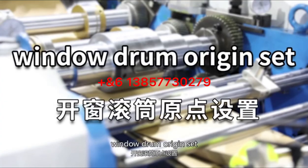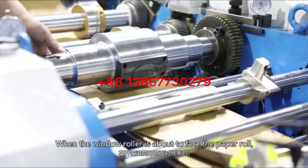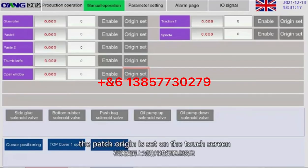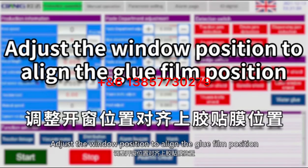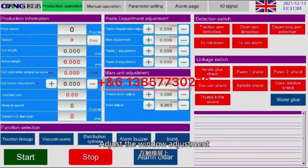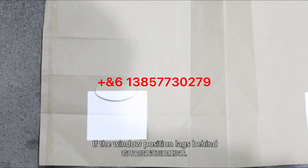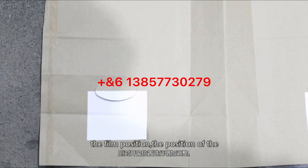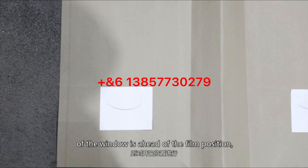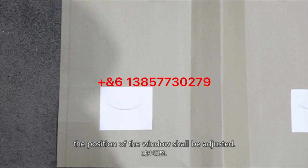Window drum arranging set: when the window roller is about to face the paper roller, set the patch arranging on the touch screen. Adjust the window position to align with the groove film position using the window adjustment on the touch screen. If the window position lags behind the film position, adjust forward; if ahead of the film position, adjust backward.